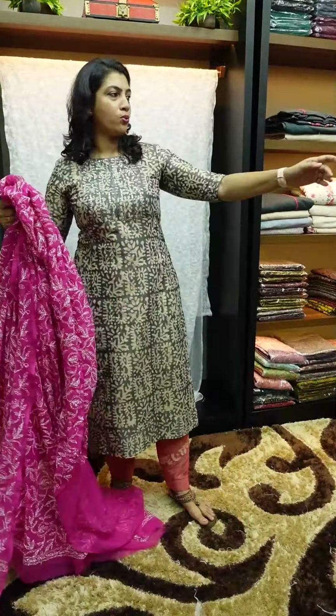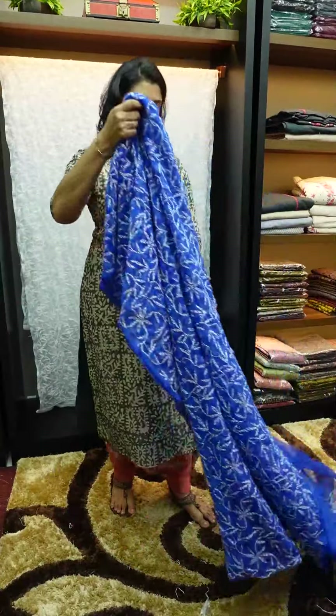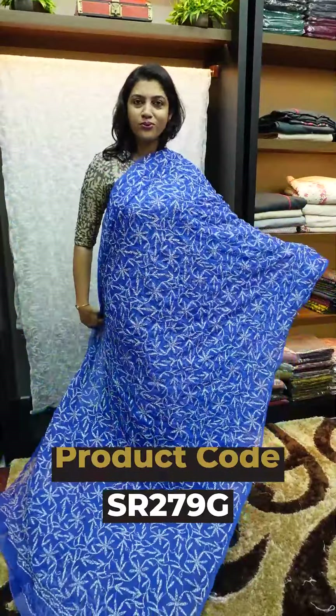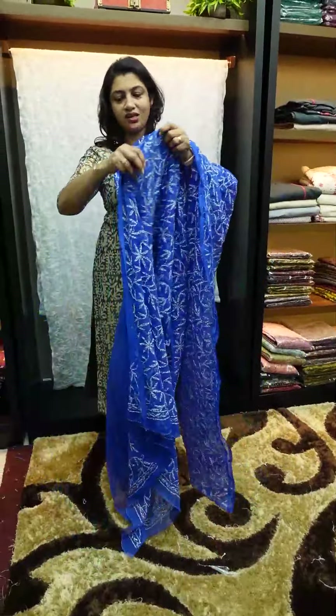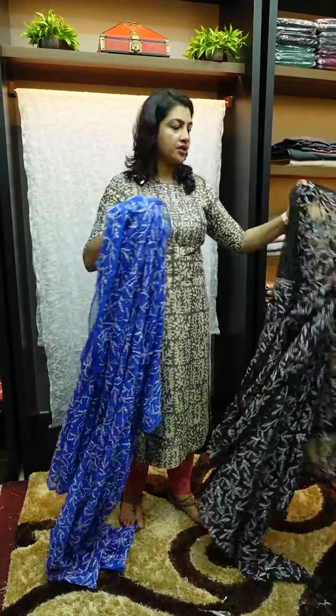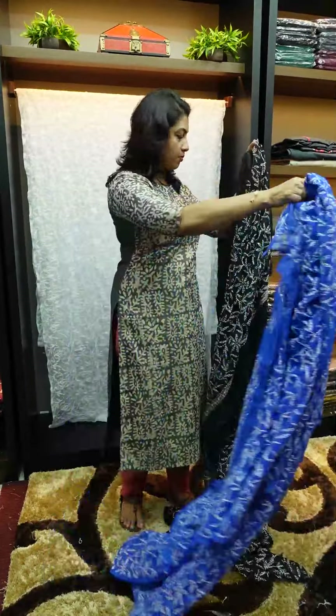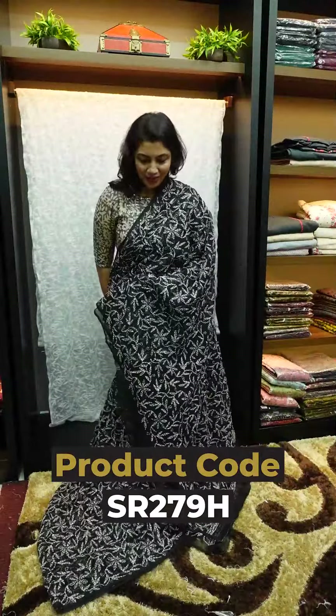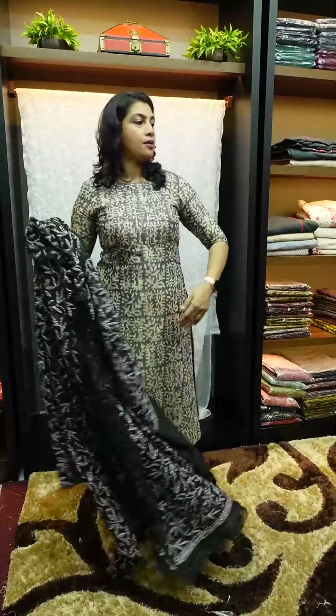Next color is Magenta Pink. Then Bright Royal Blue. I am going to pick this color. You have to use a silene tend edge. This color is white. Next one is Black and White. Then Mustard.